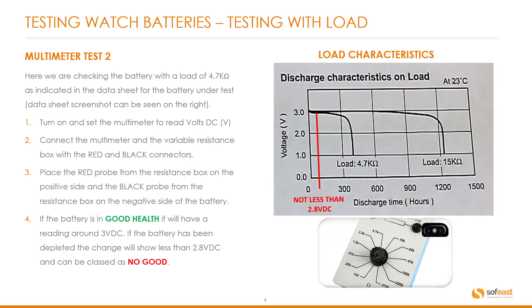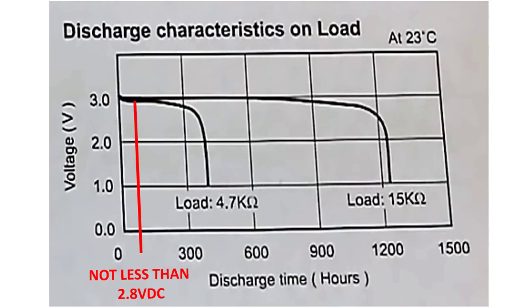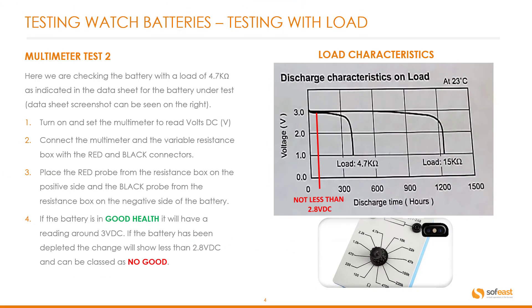The reading shown is 2.928. Now let's have a look at the second test. Here we are checking the battery with a load of 4.7 kilo ohms, as indicated in the data sheet on the right hand side. Step one: turn on and set the multimeter to read DC volts again.